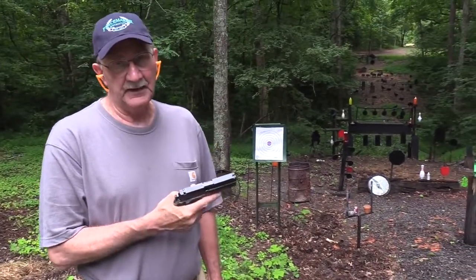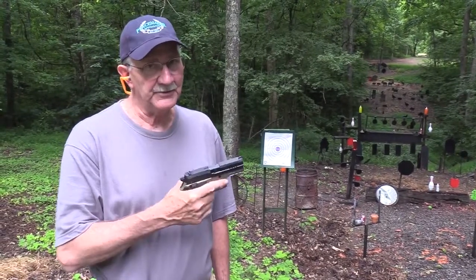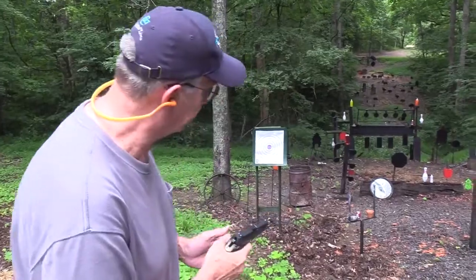I read that it has a nitro carburized barrel and slide. I don't know what nitro carburized is, but that sounds pretty impressive. So it ought to shoot well — let's try it.